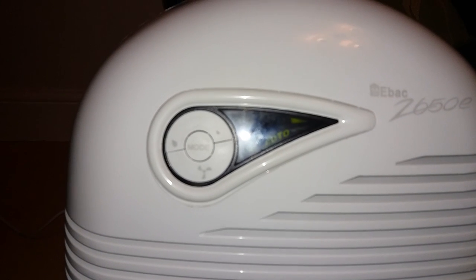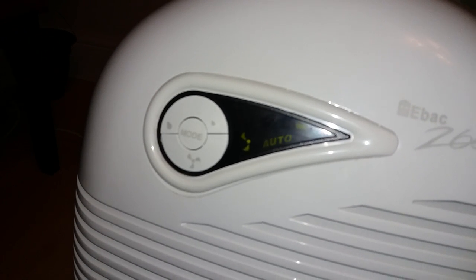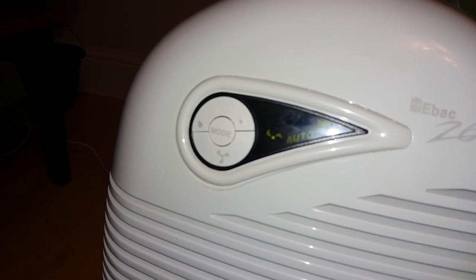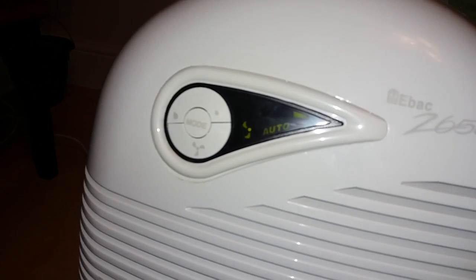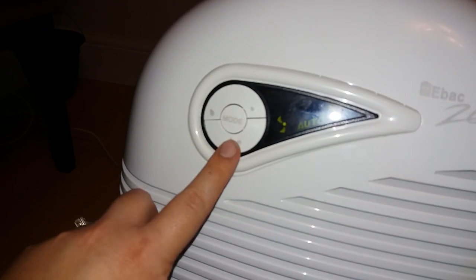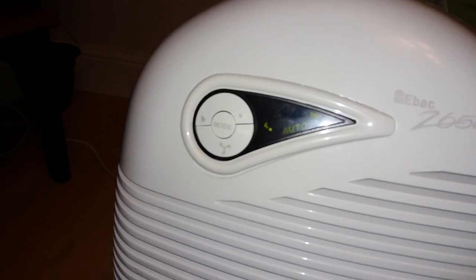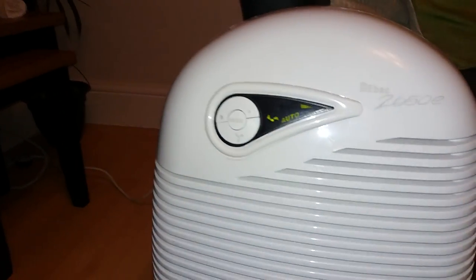Now we're going to take a look at the dial. There you go, that's better. As you can see it says auto. If you listen very quietly, this is no louder than a fridge — that's exactly what it sounds like, just a typical fridge. If you press this button here, it gives you the opportunity to have it on a setting called normal. You can feel the air coming out of here — slightly louder, but not enough to disturb any particular room.